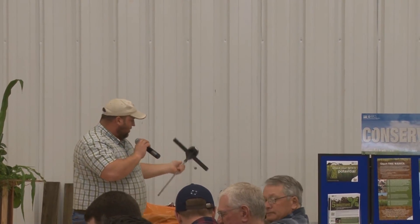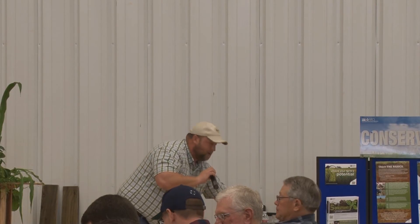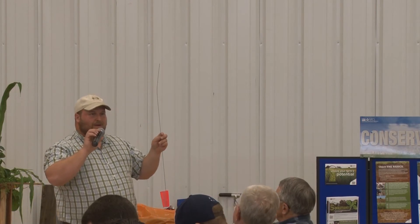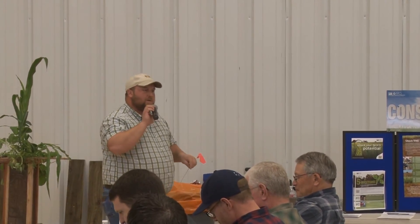On a normal field, you want to let yourself push it all the way to the bottom and see what it does. See what it does on the conventional field, and then you can go over to this field and see how it is on this field too. See what the compaction is doing to the plant roots.